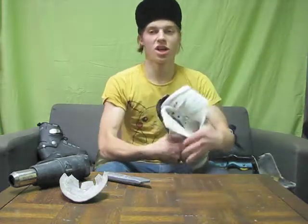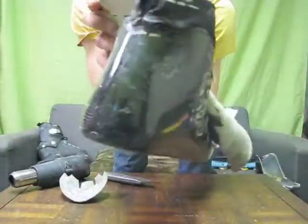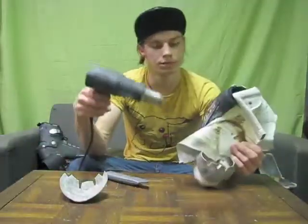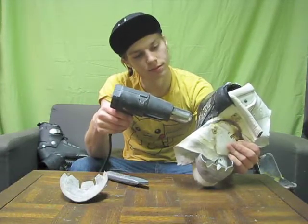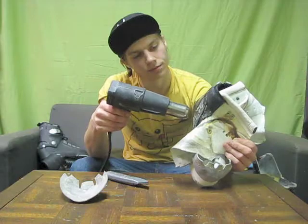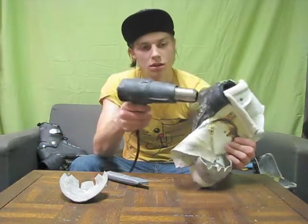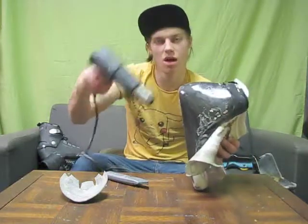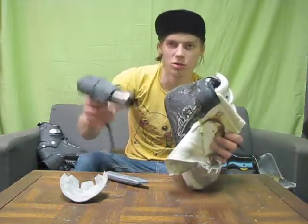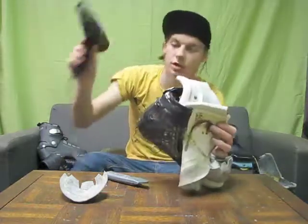You're going to want to heat up the shell again — you can see how far we've gotten here, the skin's all folded around. All around the heel cup area, cuff, heel cup — probably even the bottom once we get there. We'll start at the top and go down, but it will slowly be peeling the liner away from the shell.